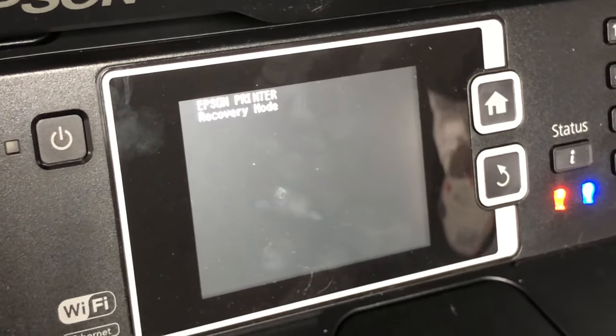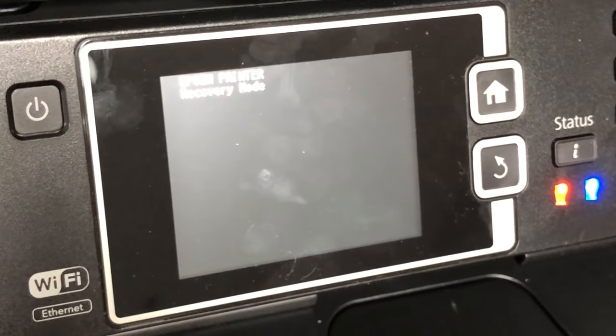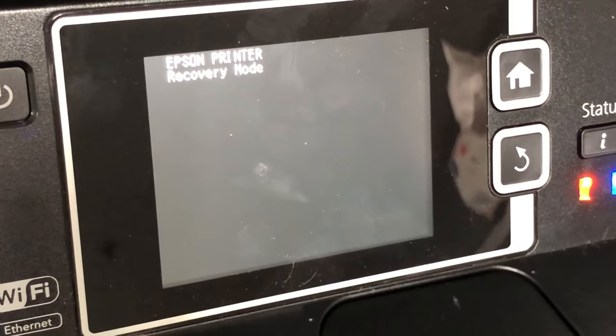Hi, welcome to BCH Technologies. This is Kevin. Today we're going to talk about how to get your printer out of recovery mode.